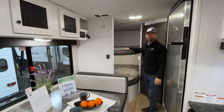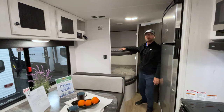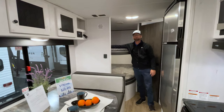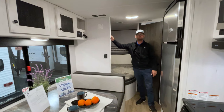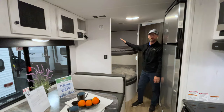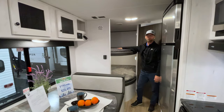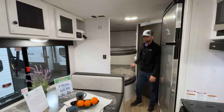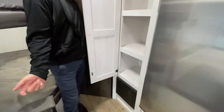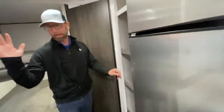We have two big double-over-double bunks back here in the corner. As the kids grow, they're not really going to outgrow this space. Products in this price point are just giving a bunk about the width of one wall — we're getting big double bunks here. Smaller kids, you can put two to a bunk. For an adult trip, grown-ups have their place too. And as the kids grow, they won't outgrow this space. We also have a nice pantry right next to the refrigerator, in addition to all the storage in the kitchen.